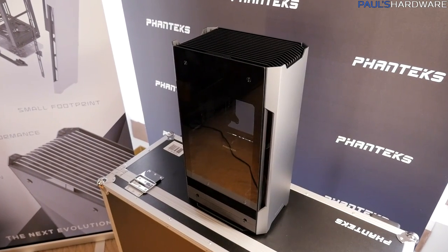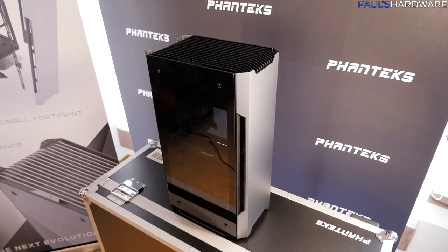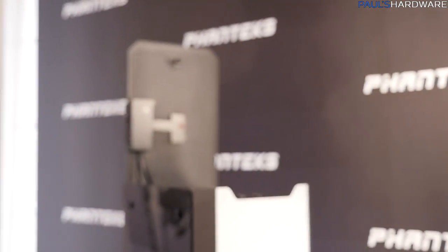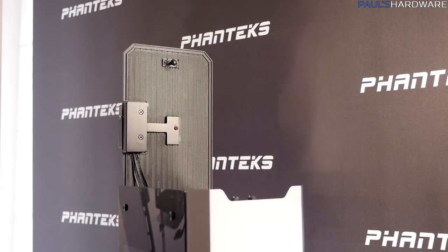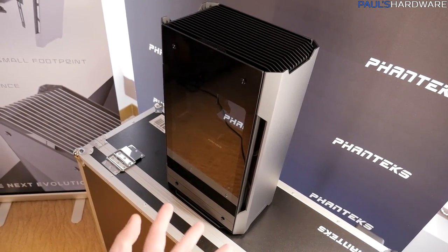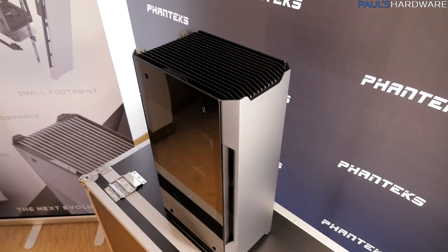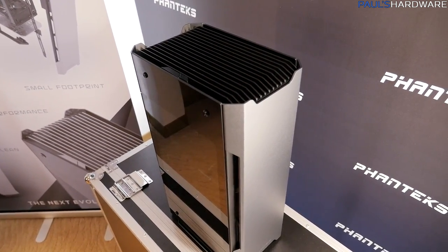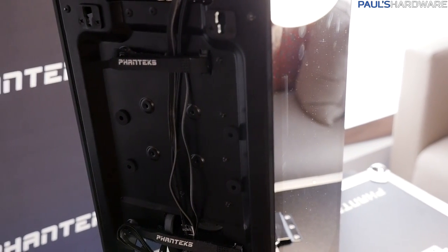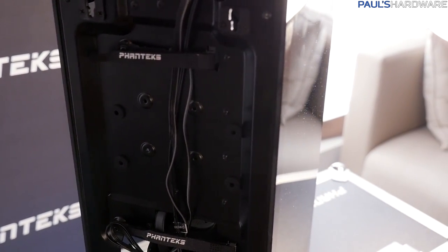The smaller version — just called the Shift without the X — has a plastic top piece to keep the price down. Since you may potentially have some dust on here, there is a filter up on top. The idea is that you have intakes on the front and the bottom for positive pressure inside the case pushing air up, so you shouldn't have too much dust accumulation on top. The 3.5-inch mount on the standard Shift lets you drop a drive in there without affecting any of the cooling options, and there's a 2.5-inch mount option as well if you prefer an SSD.